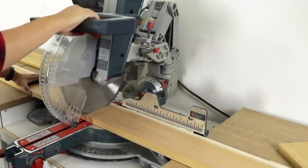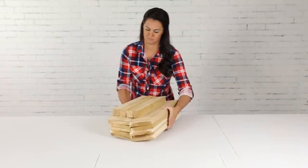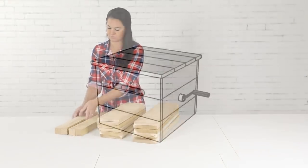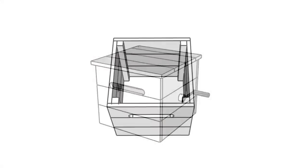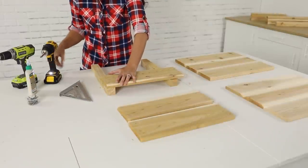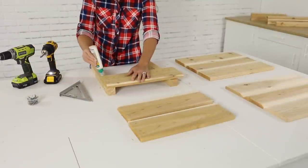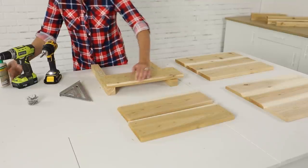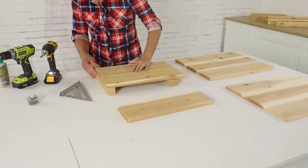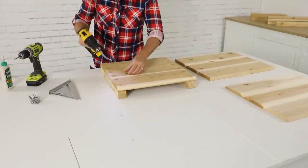To get started, I first used a miter saw to cut the 1x6 and 2x2 boards to length to create the sides, front, back, and lid of the box. Each connected to vertical 2x2s at the corners. To first create the sides, place two 2x2s parallel on the work surface. Apply glue to their top edge and then layer the 1x6 boards on top, adjusting the 2x2s to set flush with the ends of the 1x6 boards. Drill pilot holes and then drive screws through the 1x6 boards and into each 2x2.